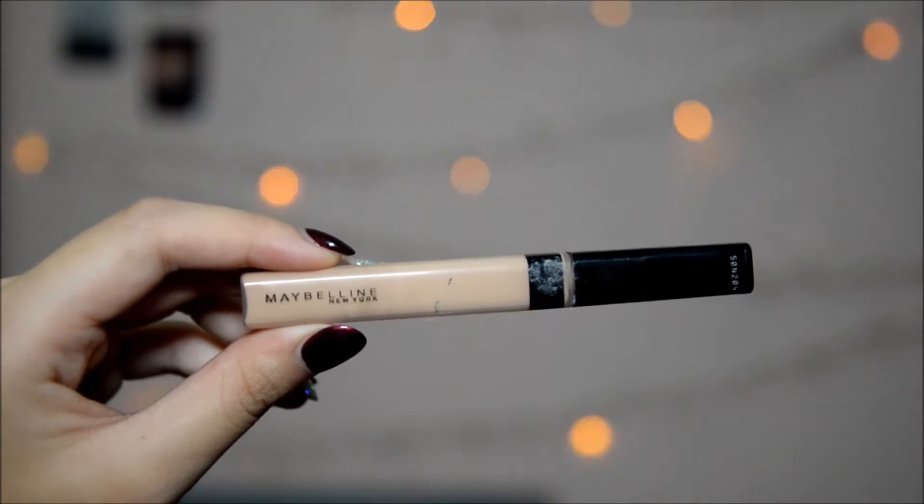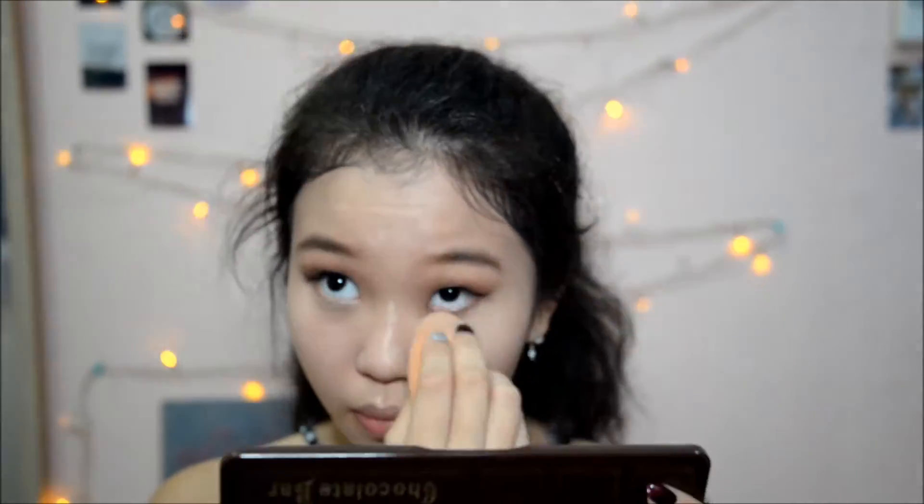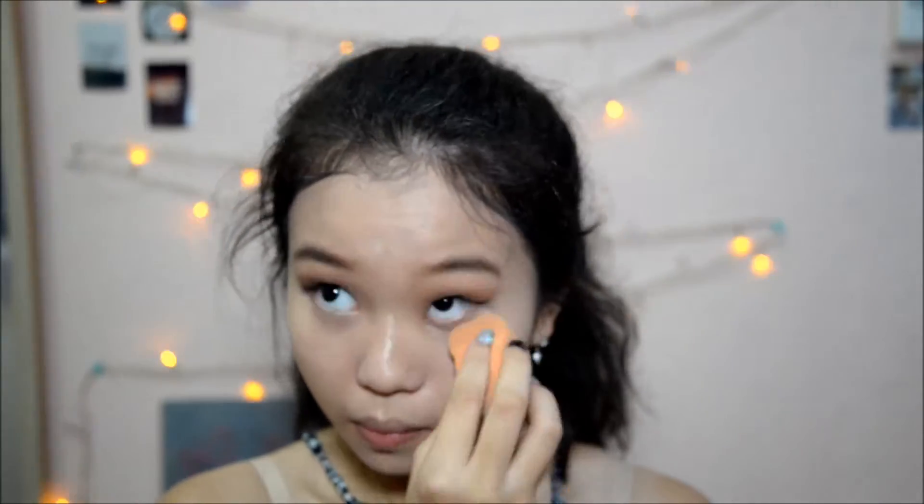And now to erase all those under eyes that still somehow exist — even though it's holiday, your girl here still sleeps at 1 in the morning. I'm taking my Holy Grail Maybelline Fit Me Concealer on the places that need some brightness and blending them out with the same sponge.